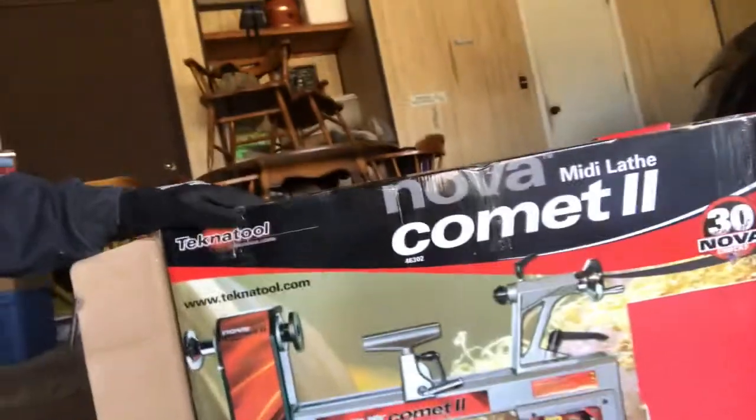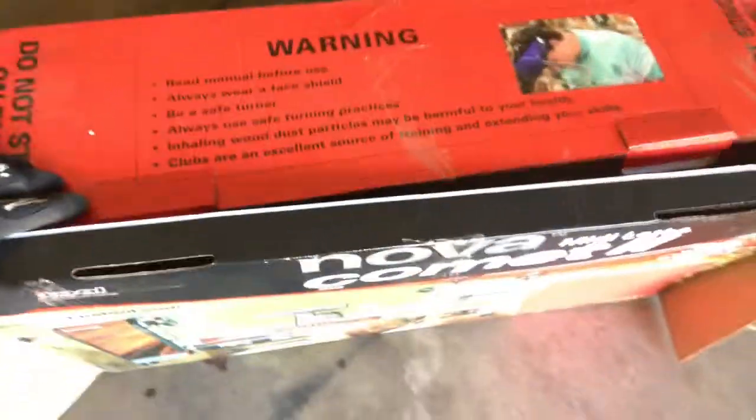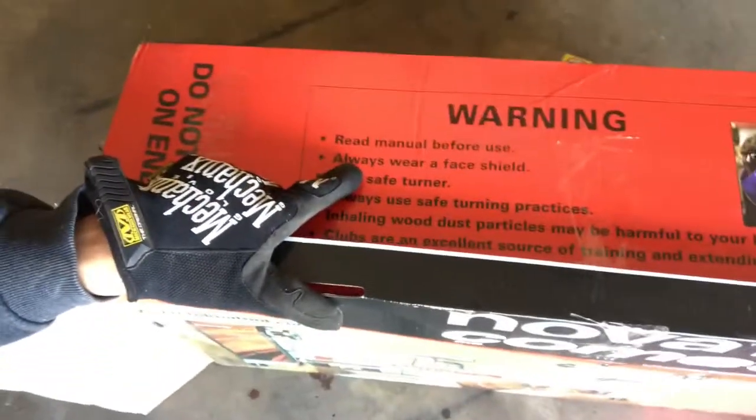Alright, we got it out of the box. This is what it's supposed to look like — the box it came in looks all nice and fancy. There's a warning on the top that says 'read manual before use.' You think I'm going to do that? I don't think so.